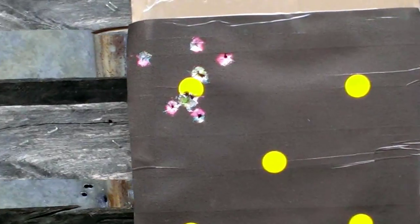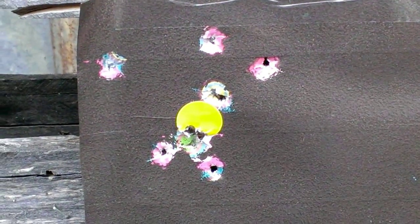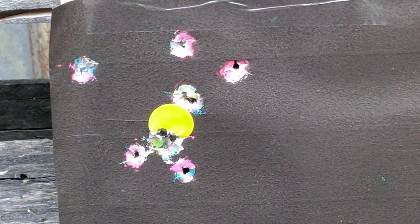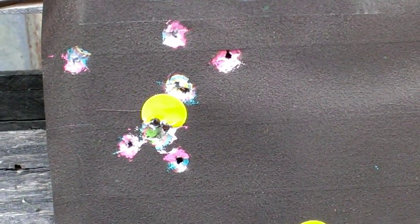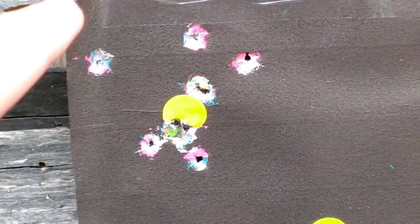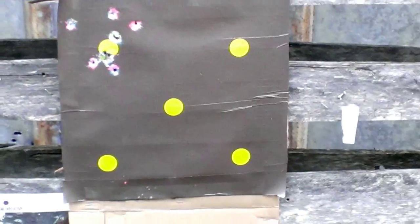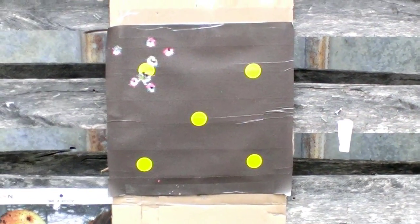Upon closer examination — there you go. So, does the shoot-and-see style homemade target work with the 380? Well, I was aiming for the yellow on the first couple, and then I had to shoot around it so you could see what it looks like when you hit. But that's what you get right there.